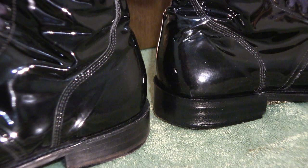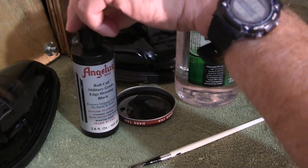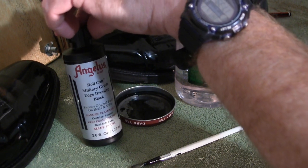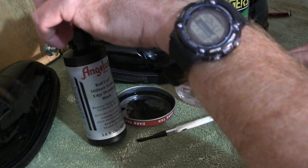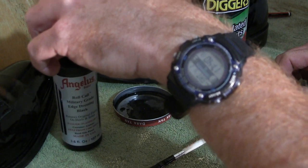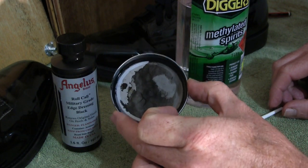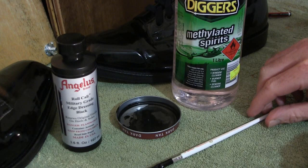I'll show you how I applied it — it's very simple, something you can do, and something you can also use on the RM Williams ADF parade boots as well. The equipment we'll use: obviously we need the edge dressing itself. In this instance I've got the Angelus Resolene military grade edge dressing. They do have other types — just the black without 'Resolene' in front of it — that would work fine as well. Obviously you want to match the color to the shoe or boot.